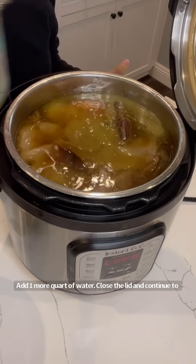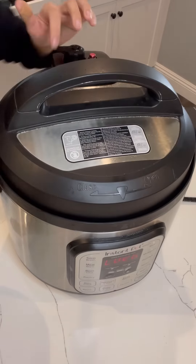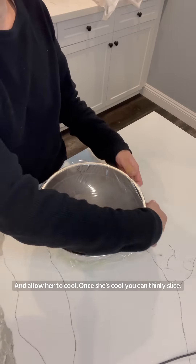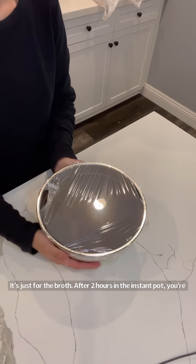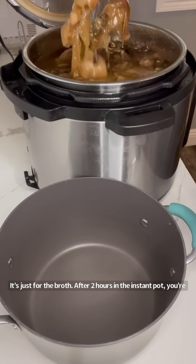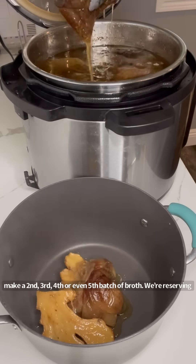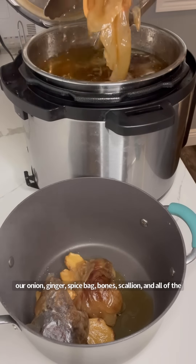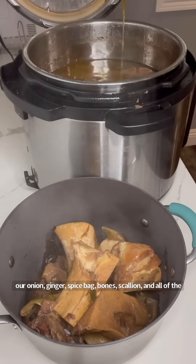Add one more quart of water, close the lid, and continue to pressure cook for two hours. As for your beef shank, cover it, refrigerate, and allow it to cool. Once it's cool you can thinly slice it — I'll have a part two on how to prep all of the meats; this video is just for the broth. After two hours, remove but reserve everything if you want to make a second, third, fourth, or even fifth batch of broth. We're reserving our onions, ginger, spice bag, bones, scallion, and all of the nitty gritty.